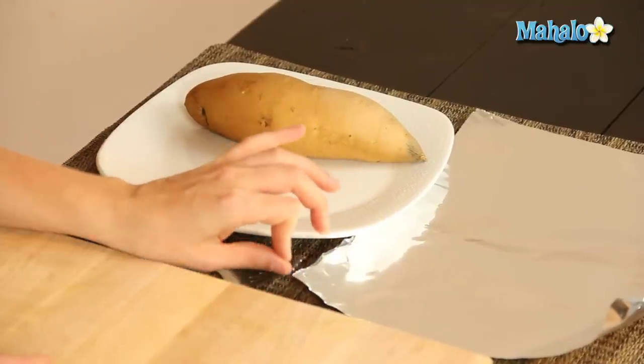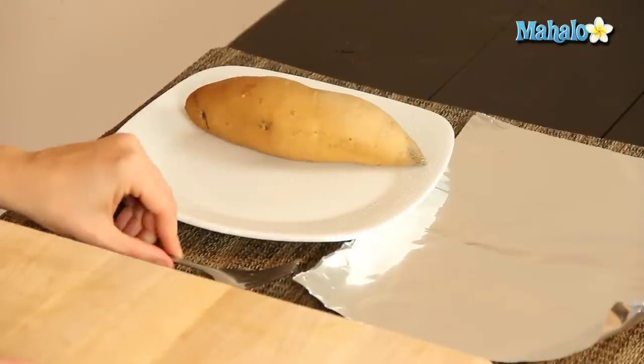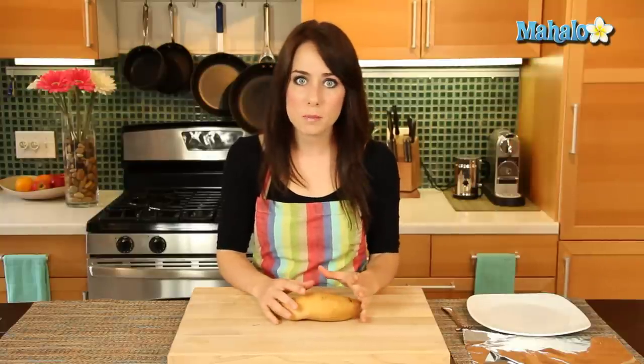So that's had a nice scrub. I also have a piece of aluminum foil that I'm going to wrap it in, and then I have a fork here that I'm going to use to pierce the sweet potato so that the hot air has somewhere to escape when it's baking.